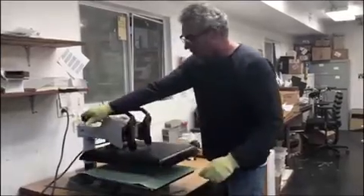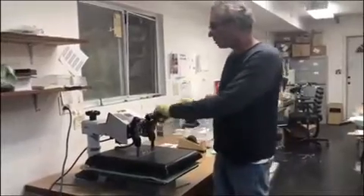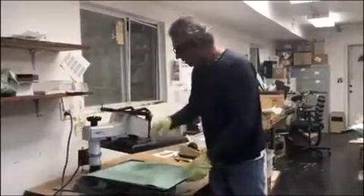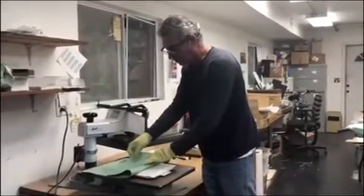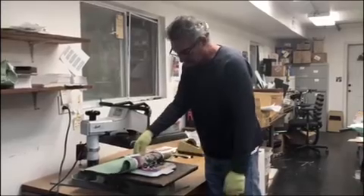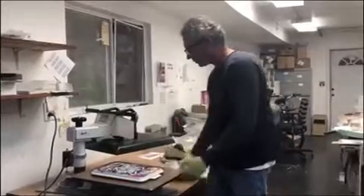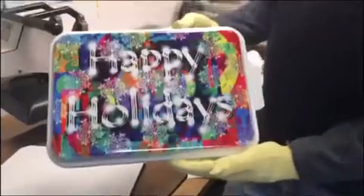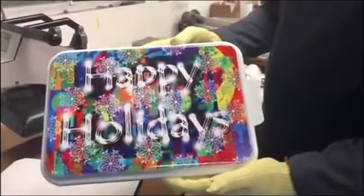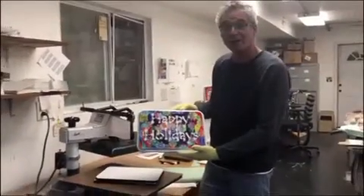I'm going to give it another minute. Now I'll open it up and check it by folding over the green mat without disturbing the transfer, making sure I got a good transfer — which I did. I'll complete the removal and there's my finished cake cover. Happy holidays! This could be personalized so you can get it back from the party you bring it to. Thank you for watching.